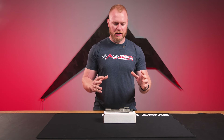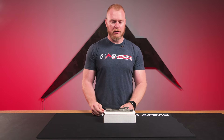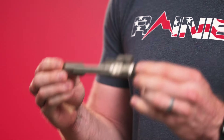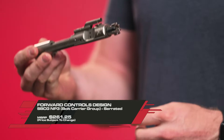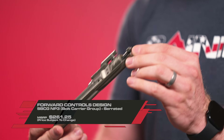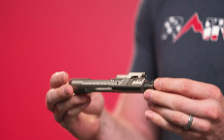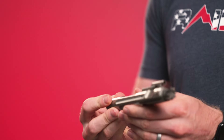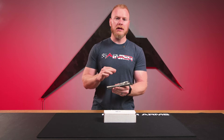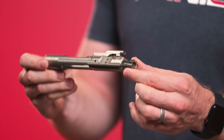Hey guys, Sean with Rainier Arms. Today I wanted to talk about a product that has been out for a little bit while but it's absolutely solid, and we just got a really good restock of them. I want to get some more people spun up on it since it is a little bit older but still absolutely awesome. What it is is this BCG here — it's actually the Forward Controls Design SBCG, which is a little bit different and not just your standard BCG. This is an NP3 serrated BCG, so there are some differences here that make this BCG incredibly popular and an awesome upgrade for anybody who has a hard use or heavy use carbine AR-15. So let's talk about it a little bit.